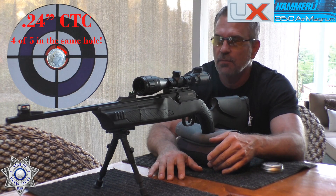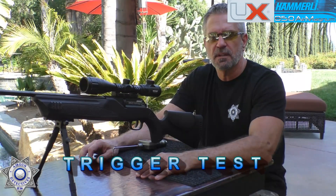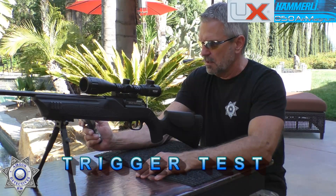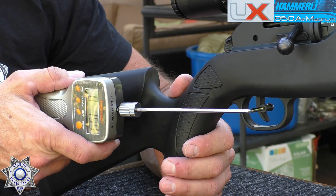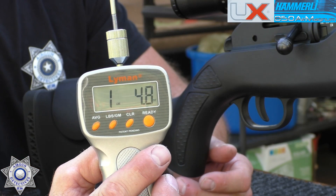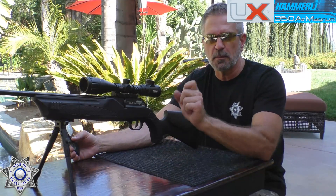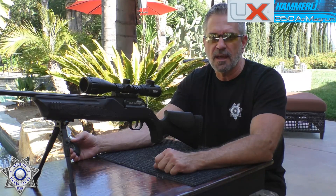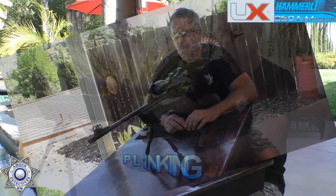Let's test the trigger pull weight. One pound, 4.8 ounces — not a bad trigger at all. I did add a screw to it, which I'll show you in the conclusion — it's really simple.